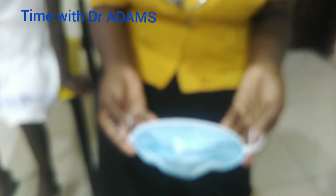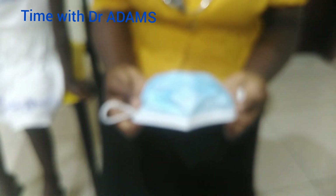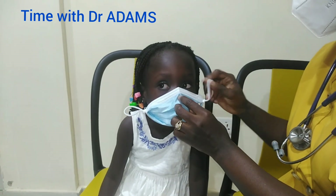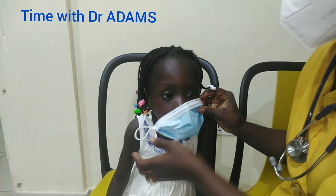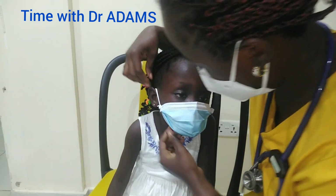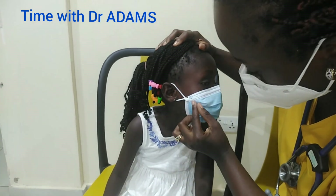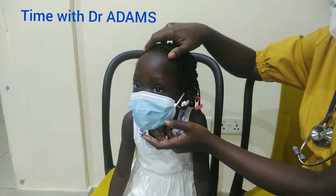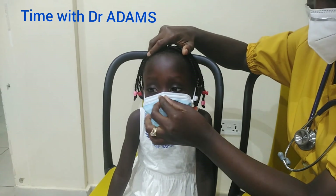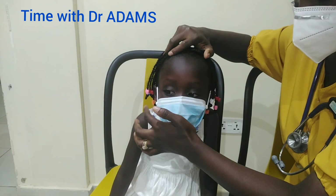So we are going to put the improvised mask on little HR — she's three years old, I said five years earlier, that was a mistake. We're going to put it on. And as you can see, this is well covered. It's much better than the one you just wear normally. It's covered everywhere from here to here. This place is closed. This place is also closed.